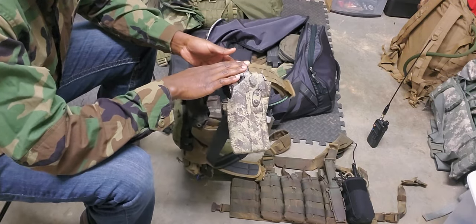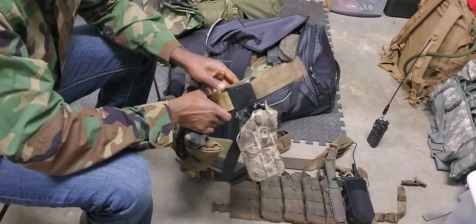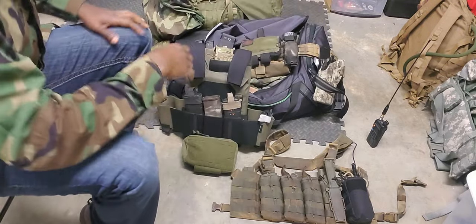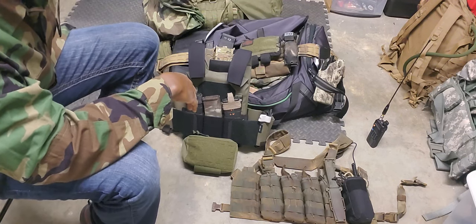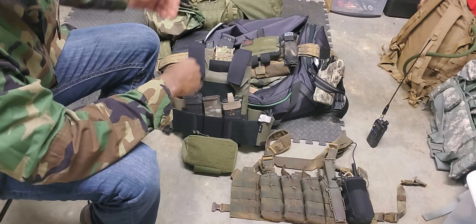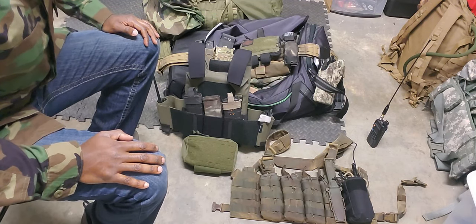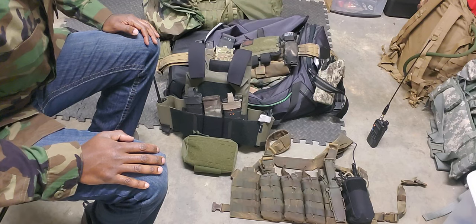If I just need to get some clearance on my sidearm and get it to drop down a little bit, I can utilize that to do so. It'll clear out if I'm running like a rucksack with a waist strap. That way I don't have to deal with those interferences, because I've seen how that plays out and typically it's going to cause issues for you.